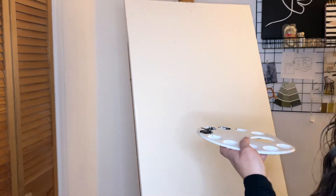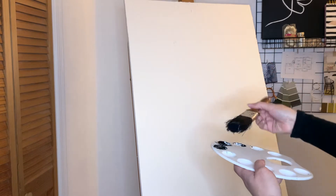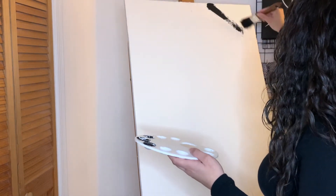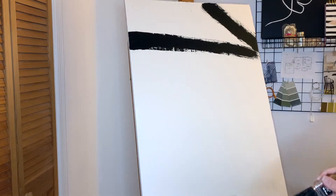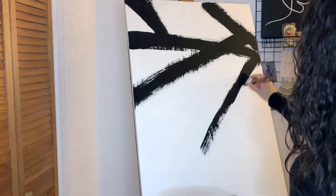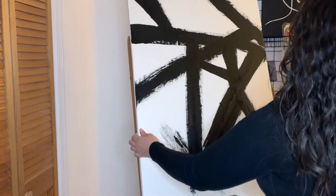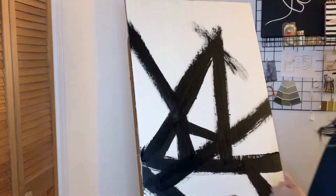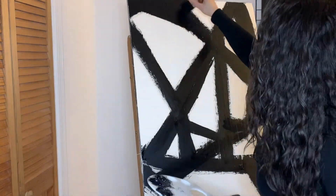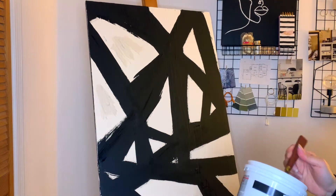For the second painting we're going to use the same technique, however this time I'm going to add more horizontal lines to give it more visual interest. A trick that may help you with this technique is to flip the painting upside down to make sure that you have clean lines on the bottom of the painting as well. Once again, we're going to add plaster to the white areas of the canvas to provide it more texture.